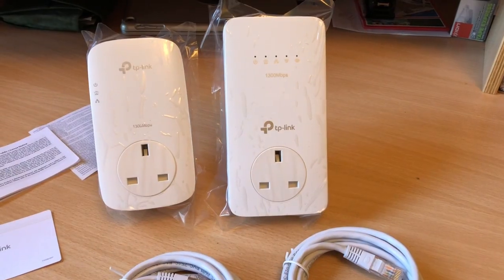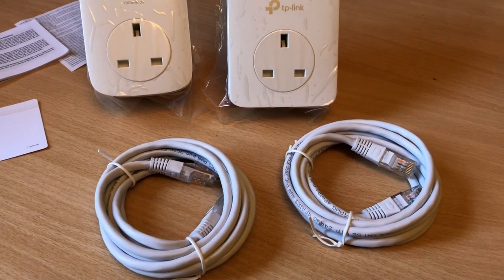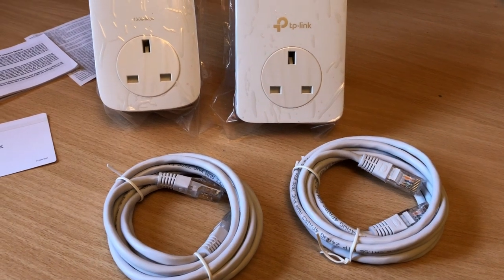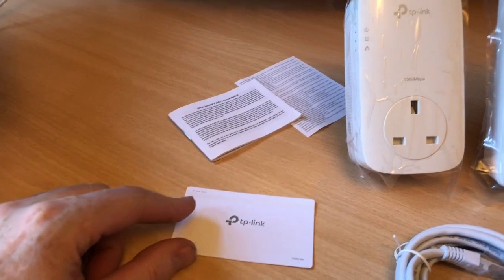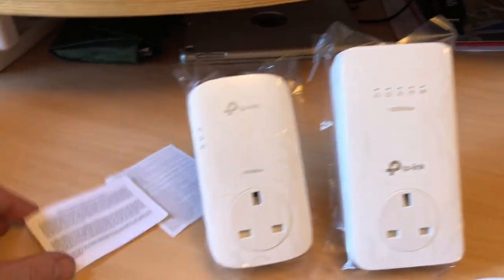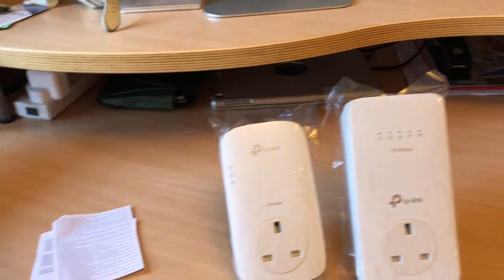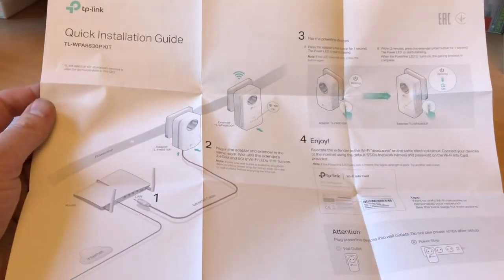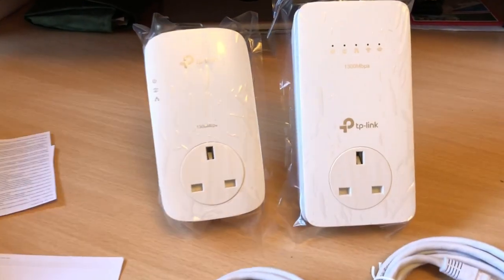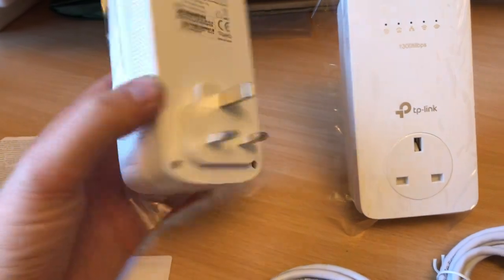Let me unbox it and get the units out. So what do you actually get in the box? They give you two ethernet cables — I'll check how long they are — a card telling you about the SSID for the device, notifications, the usual stuff, and then finally a quick start guide which will help you set the whole thing up.